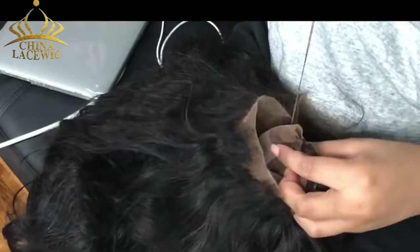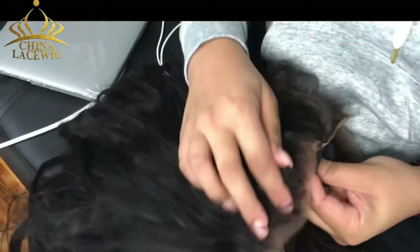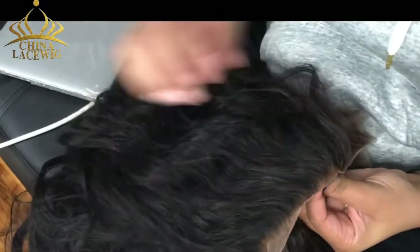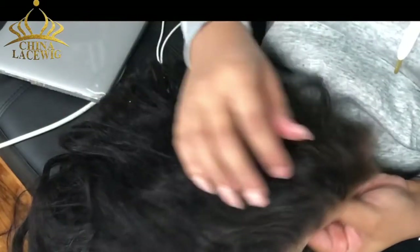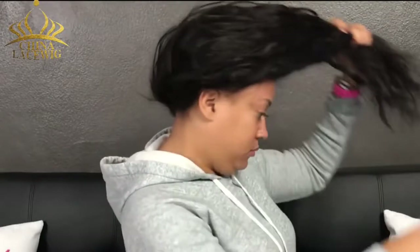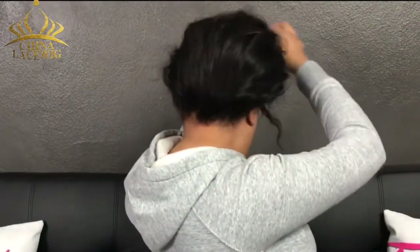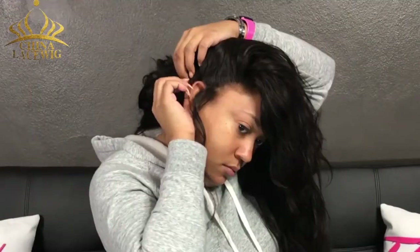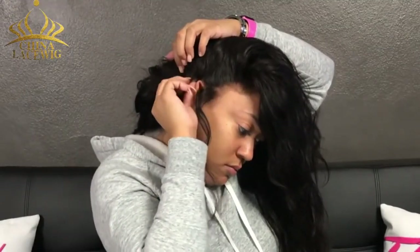We don't want to mess with the front — the front's perfect. It's the back that we want to sew together. Once you sew those sides, you're going to try it on again, and as you see, you don't see anything from sewing it on the inside. Once you try it on again, you're going to see: does it fit perfectly? Like a seamstress would say, I need to take the wig in more, take the sides in — sew a little bit more together to fit my head comfortably.